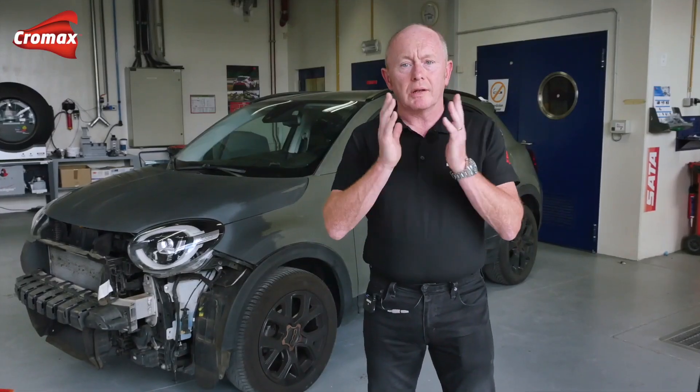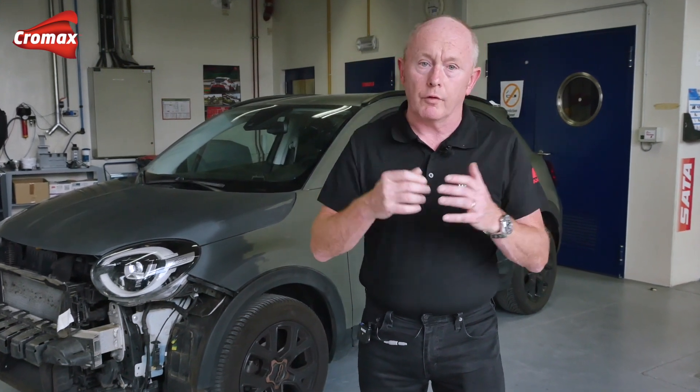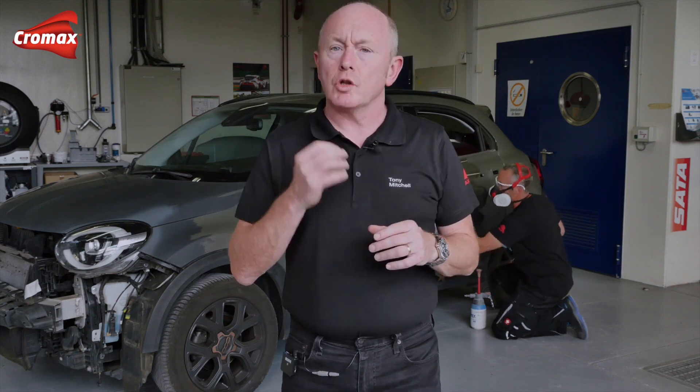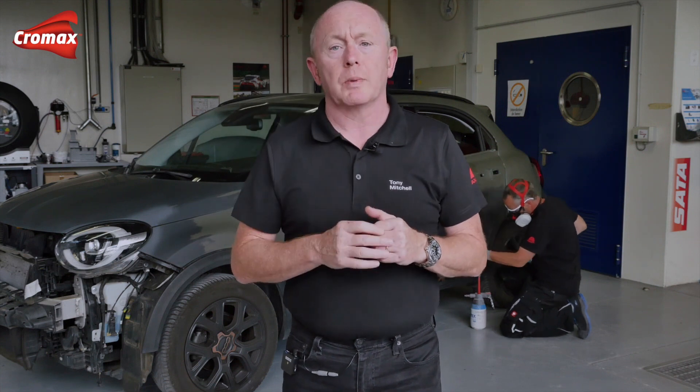When OEM matte finish vehicles first appeared they were more semi-matte or satin in appearance, and for some car manufacturers this is still the case. The direction we see now has moved towards finishes that are flatter with much lower gloss levels, such as those seen on Volkswagen Group vehicles or on the new Hyundai Ioniq 5. Our focus today is on repairing this Fiat 500 in a lovely military green colour. The matte level on this car is not so extreme and follows our standard process with our clear coat system. We will also explain how cars with a flatter finish should be managed, as there are some small but important aspects that need to be considered.